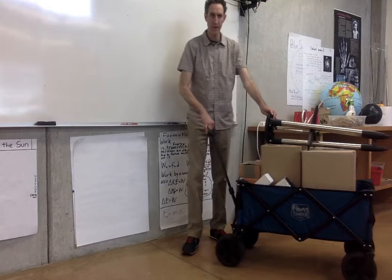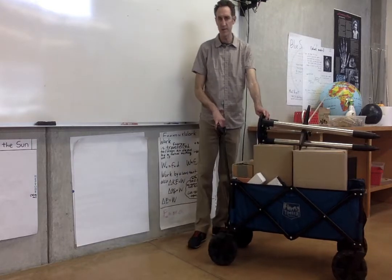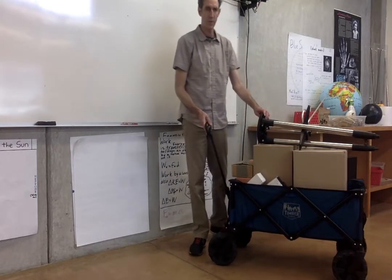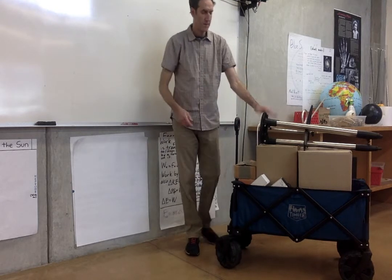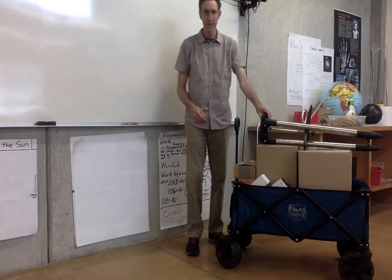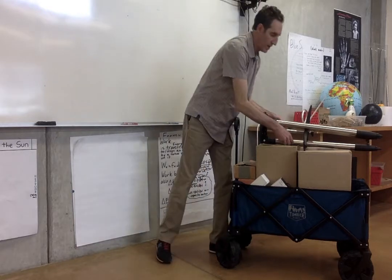First of all, we do have this wagon, so hopefully you're going to be in a dark place, maybe in a field or something, so you can pull the wagon there. I'd actually recommend carrying the tripod separately so that it doesn't fall off.